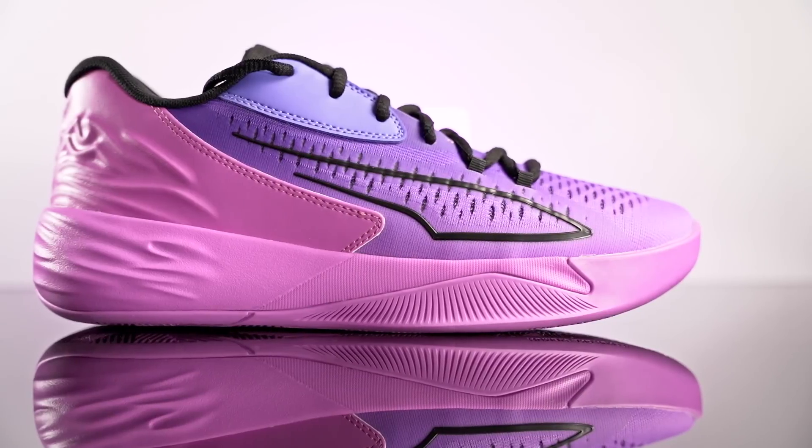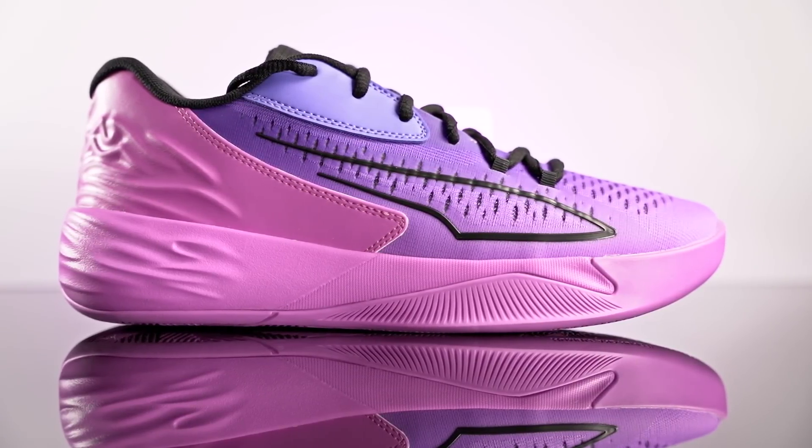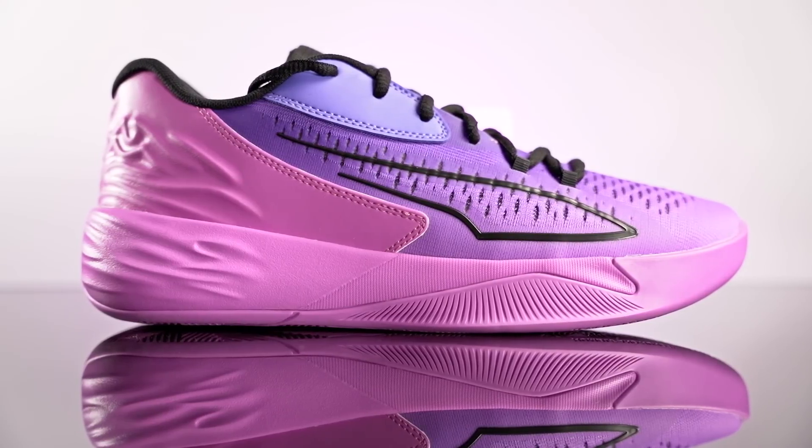Yo, what up guys, I'm Sammy and welcome back to the Soul Brothers channel. This is my first impressions look on the Puma Stewie 1. This shoe is going for 120 bucks, and the reason why I got it so late is because I didn't even know it came out.